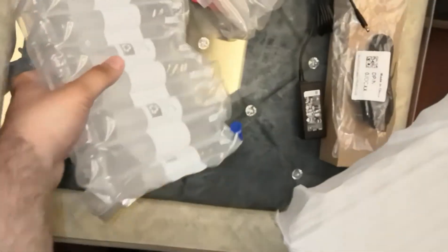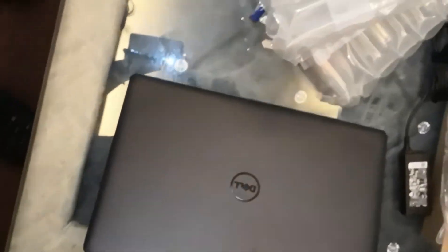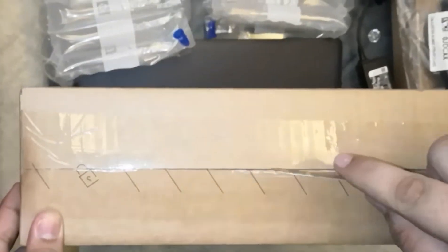Now removing the air cushions and sleeve from the laptop. The laptop looks quite compact and lightweight as compared to its size. Keeping it aside for a few moments to unbox the Dell Essential 15 backpack, which comes packed in a similar cardboard box.